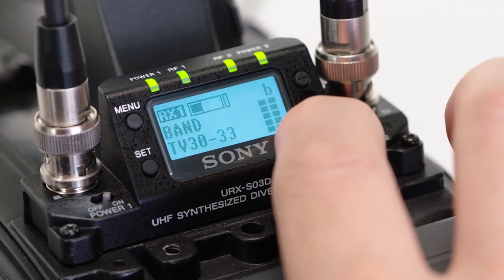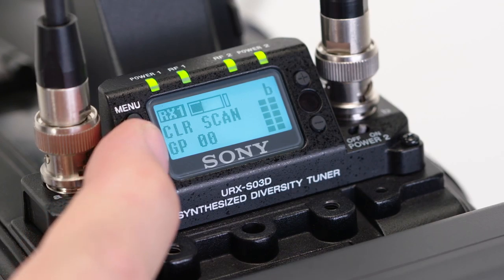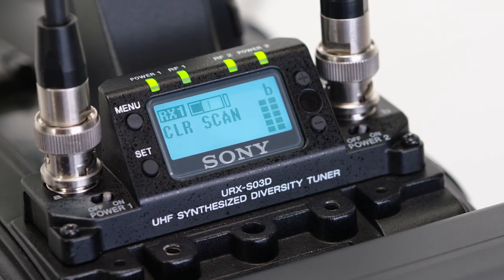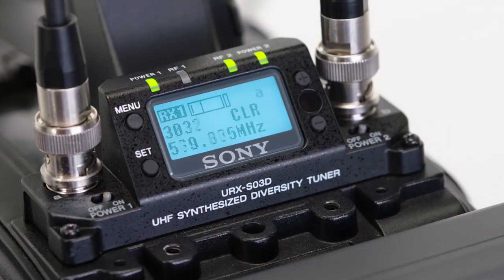Next is the Clear Scan menu, another method of scanning for quiet channels to use. Once selected with the set button, it will flash a plus sign, suggesting that by hitting the plus button you can scroll through available found channels in order of their quality of choice for selection and pairing with the transmitter. This method can show you which TV channels are available for use in your particular location, and can help in choosing a group to use for a larger multi-channel wireless setup.